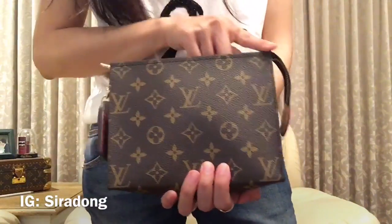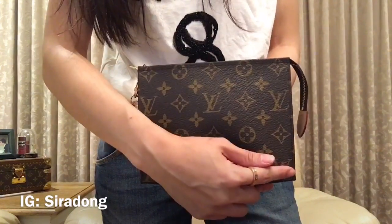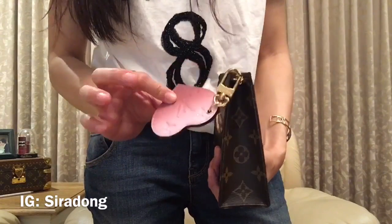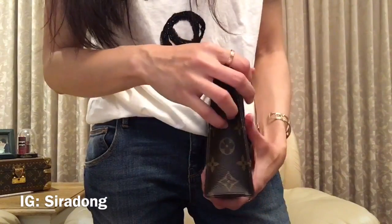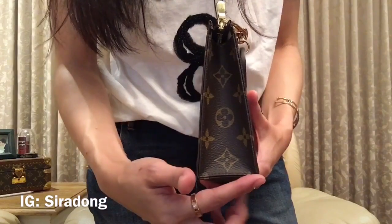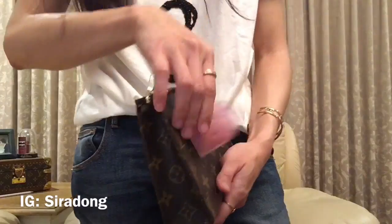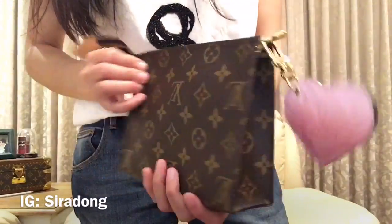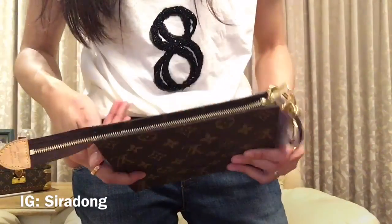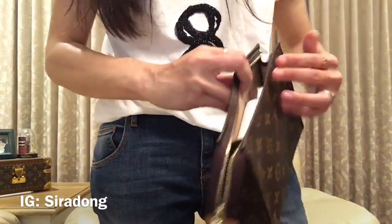Now let's have a look at the monogram Toiletry Pouch 19. The length is 18.5 centimeters, the height is 14.5 centimeters. This one doesn't come with a pouch — I actually added a Louis Vuitton bag charm or key ring. The depth is 5.5 centimeters and the top is 3.5 centimeters. It has a leather tab on the front, and the zipper runs very long so you can extend it and open the toiletry pouch easily.